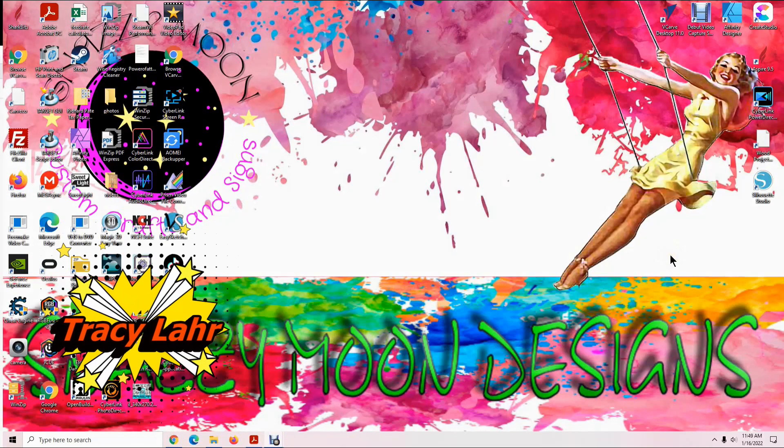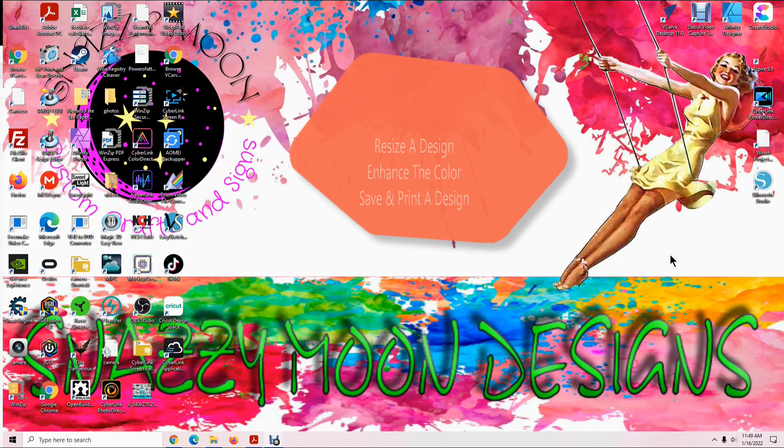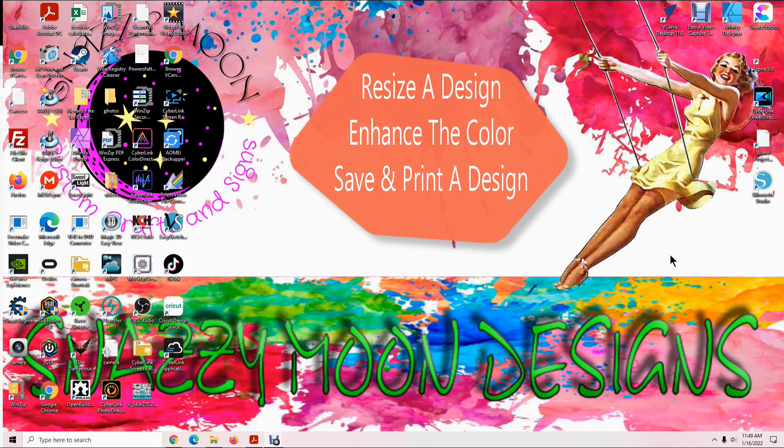Hi everyone, this is Tracy from Snazzy Moon Designs. Today I'm going to make a short video to show you how to resize a design, enhance the color, print the design, and save the design using Silhouette Studio.